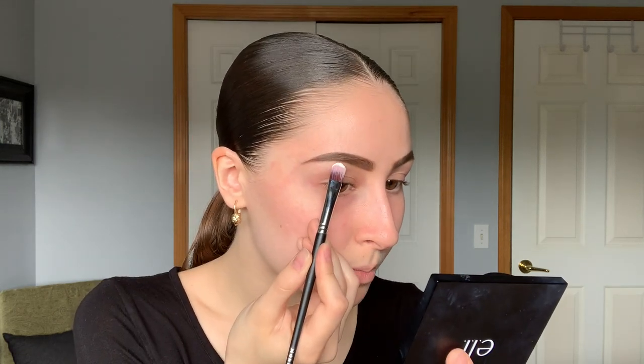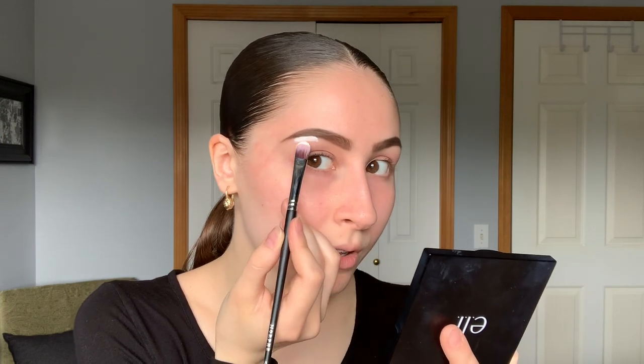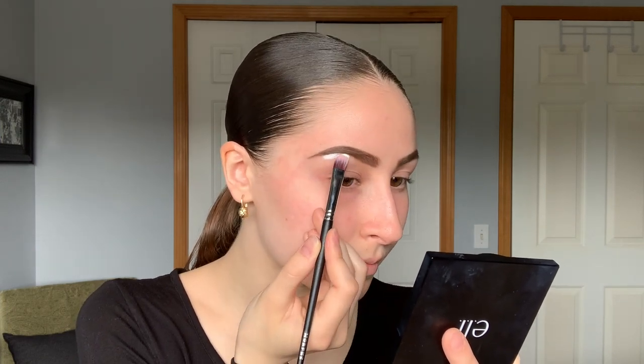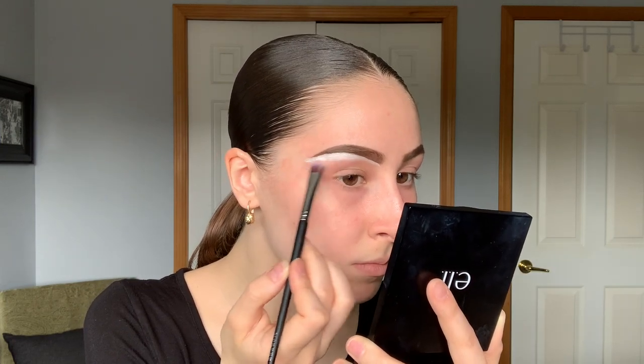The very first thing we're going to do is carve out the brows. I'm using the P. Louise base in the shade Rumor Zero — this is just pure white — and I'm taking it on a Morphe 224 brush. You're going to start at the highest point of your arch and carve it out all the way to the end. Then I'm going in with my Morphe Jaclyn Hill JH08 brush with nothing on it to barely blend out the edges.